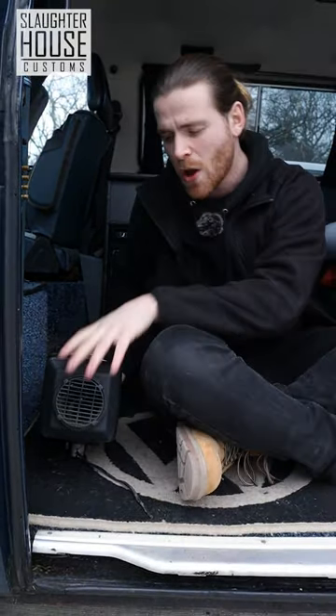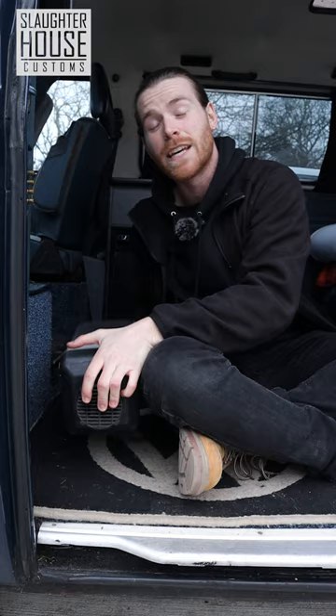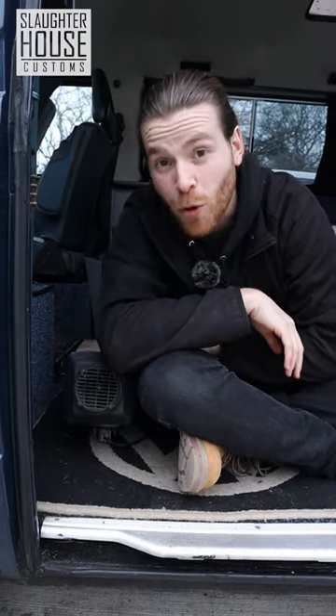Winter camping your thing? If so, we fit Webasto diesel heaters right here at SHC, so you can stay nice and warm on your camping trip.